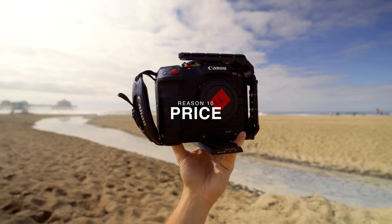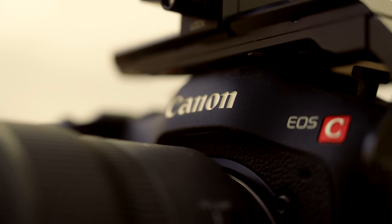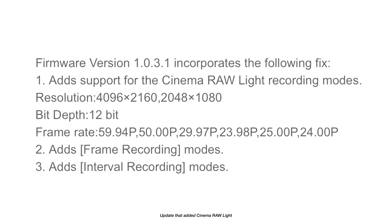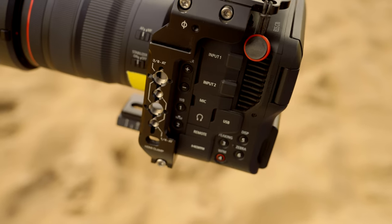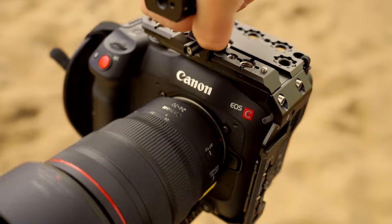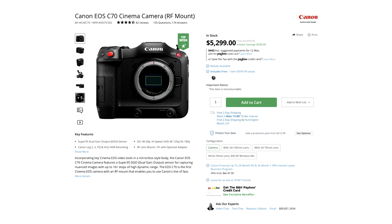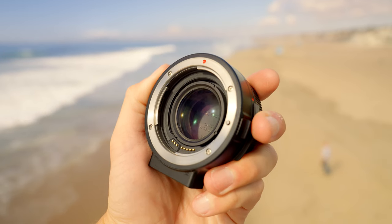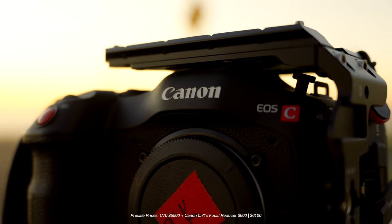The last reason to buy the Canon C70 comes down to price. When the C70 was first released it was $5,500, which was a great asking price. Since then, Canon has given us so many updates — internal RAW, autofocus improvements, LUT support, Canon 709 — making this camera leagues better than when it was first announced. Since the C70 is a couple years old now, Canon has been running some pretty insane deals on B&H. Right now you can get the Canon C70 plus the focal reducer for $5,300. The focal reducer is $600 standalone, so if you took everything at full value, that's a $6,100 value pre-taxes for $5,300.